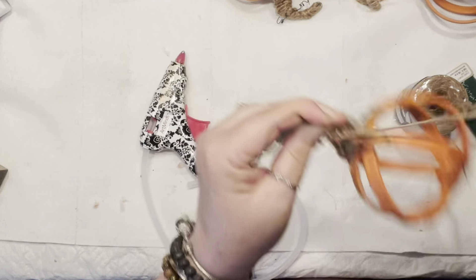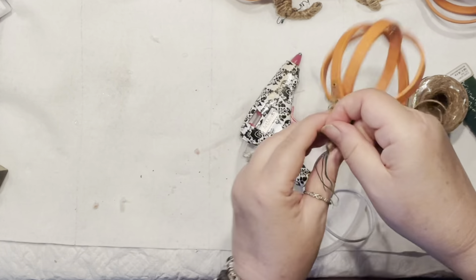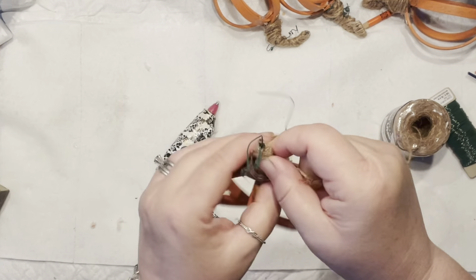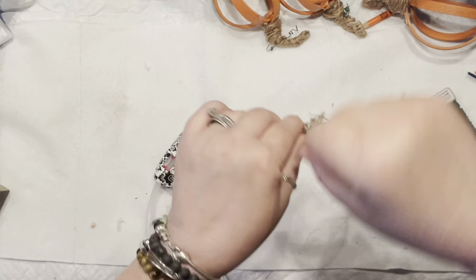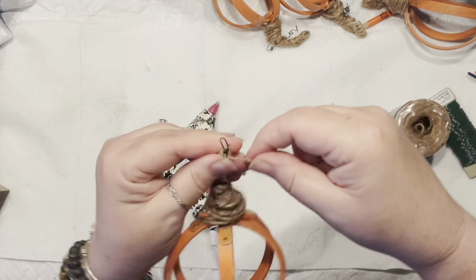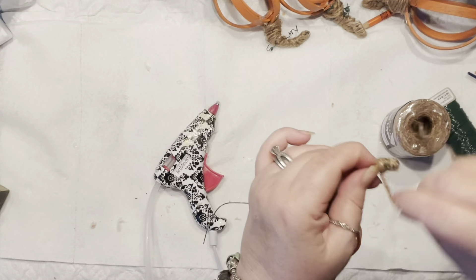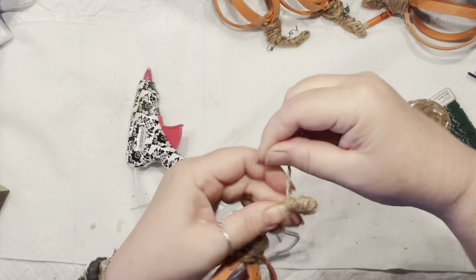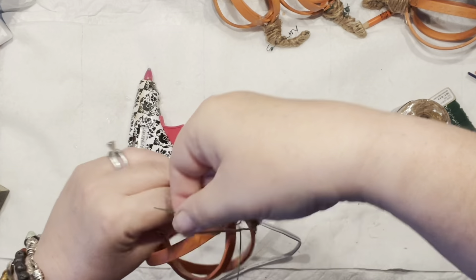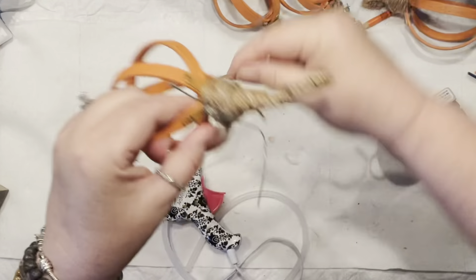All the details and the full supply list will be available on my blog post tonight — check the description box for the link. This is similar to the lanterns I made with patio lights, but for this garland I'm planning to add some embellishments on top, create some leaves, and most likely add twinkling lights to place on my fireplace. This is so much fun to make — I may even end up making one for outside. The second pumpkin is all done!